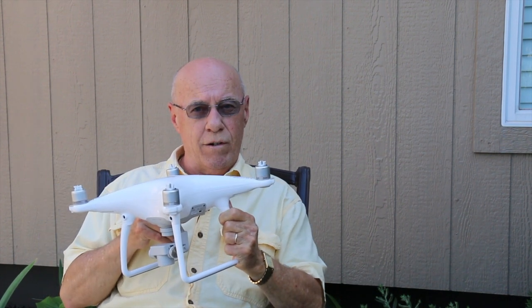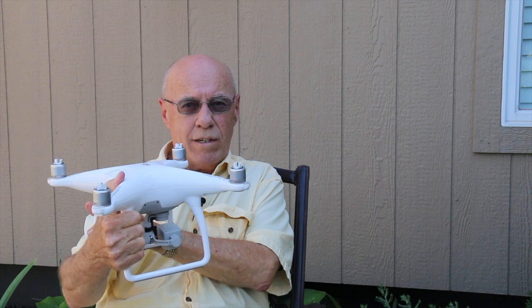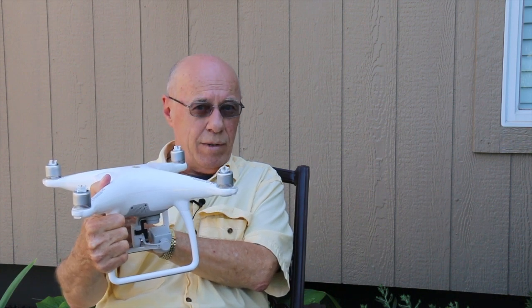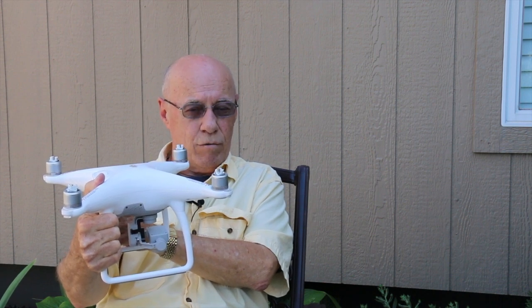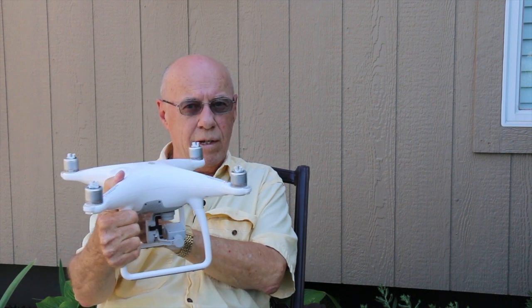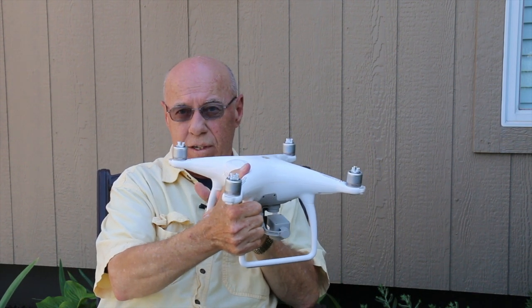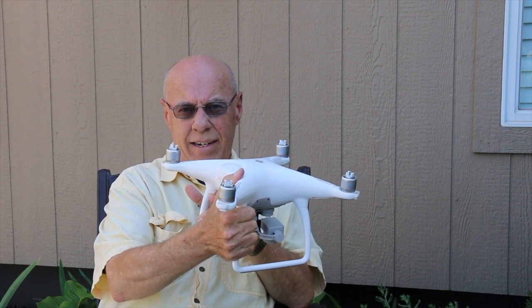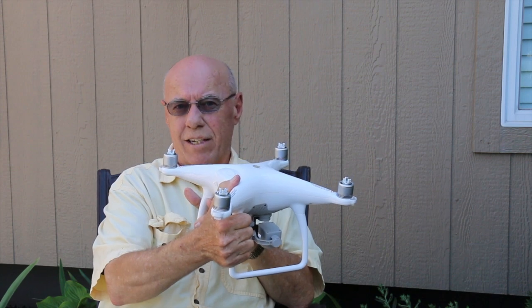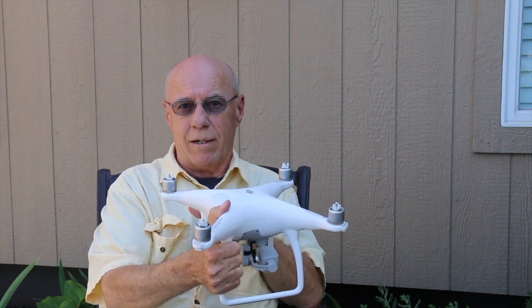We're going to use the right stick and go forward, heading toward that top right corner. Once we get there, we're going to use the left stick and yaw back counterclockwise so that we're lined up with the bottom left milk jug, then use the forward stick to go forward and line up with it. We may have to adjust our left stick a little bit along the way so that we remain in line, because it is a little bit windy.